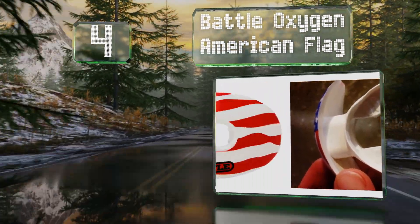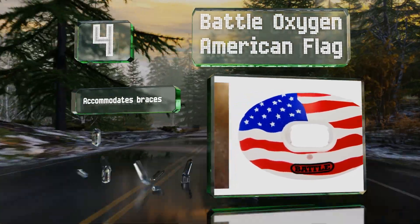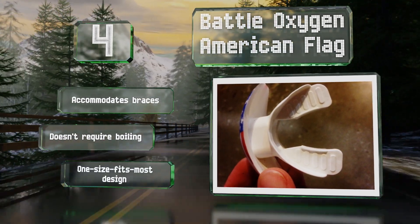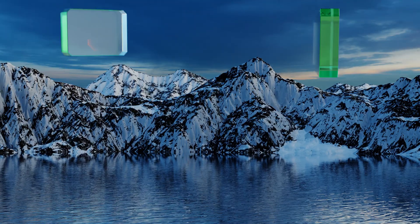At number four, the Battle Oxygen American Flag features a large central opening for airflow that shouldn't hinder your breathing, making it ideal for intense activities like MMA and boxing. It also allows you to show off your patriotism. It accommodates braces and doesn't require boiling. It's a one-size-fits-most design.